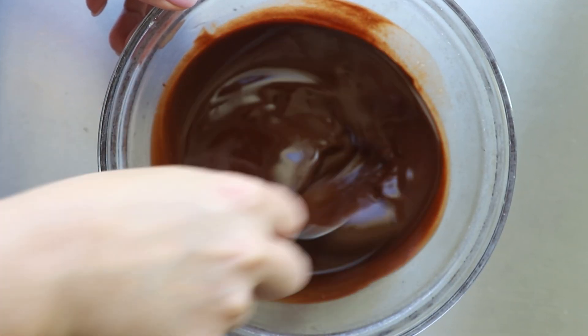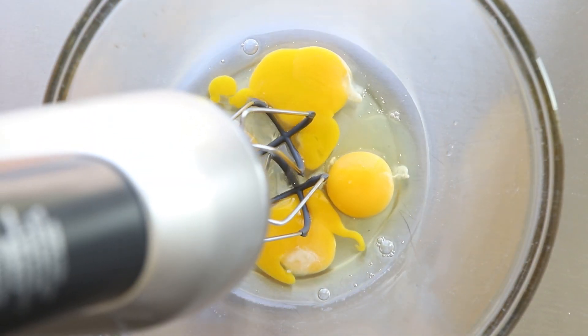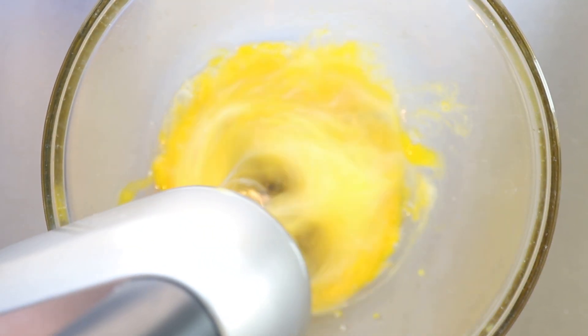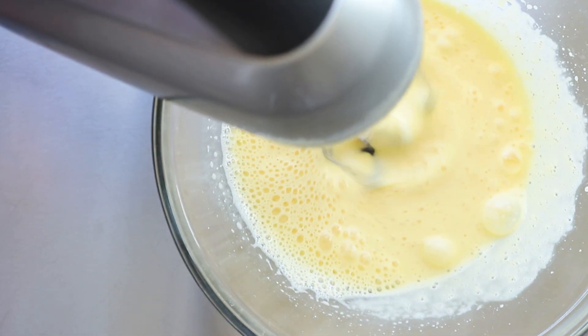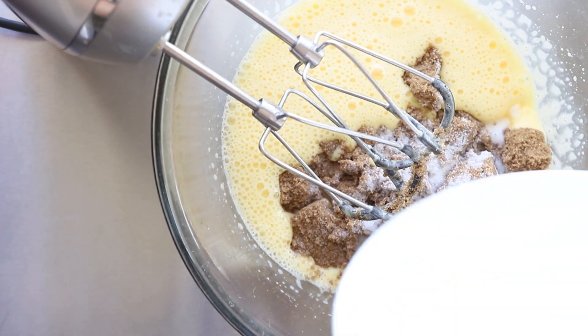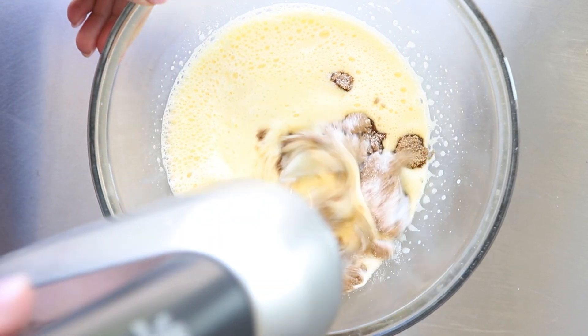One key to getting that signature crinkle on the top is that you're going to want to mix together your eggs to begin with. I usually do this for three to four minutes — they're going to get kind of frothy and nice. Once they're mixed, add in your sugars. I use a mix of brown sugar and white sugar, and then mix this for about two to three minutes.